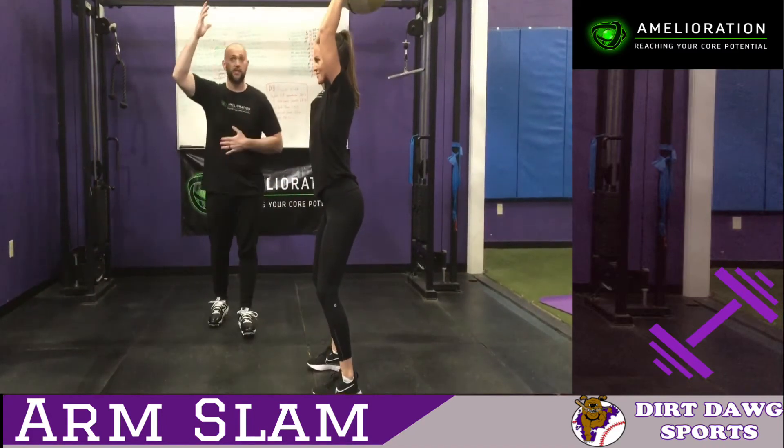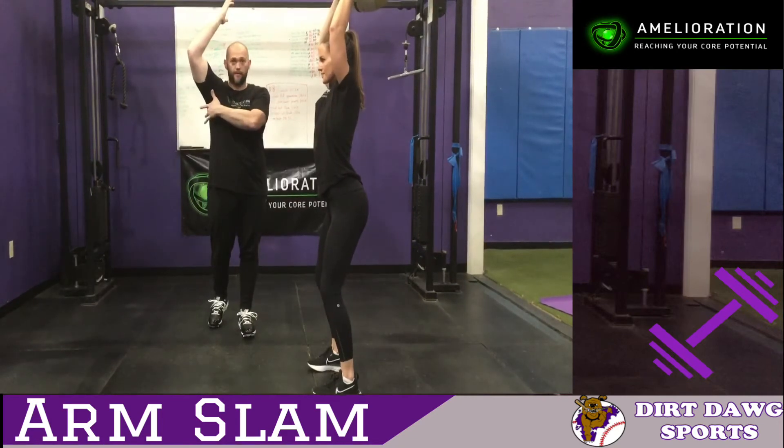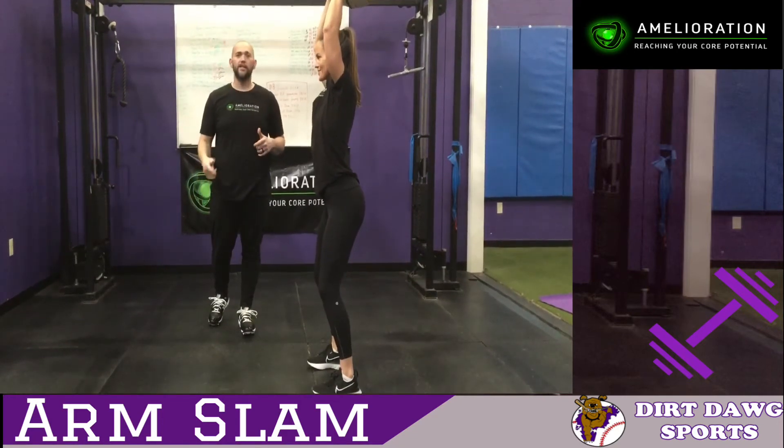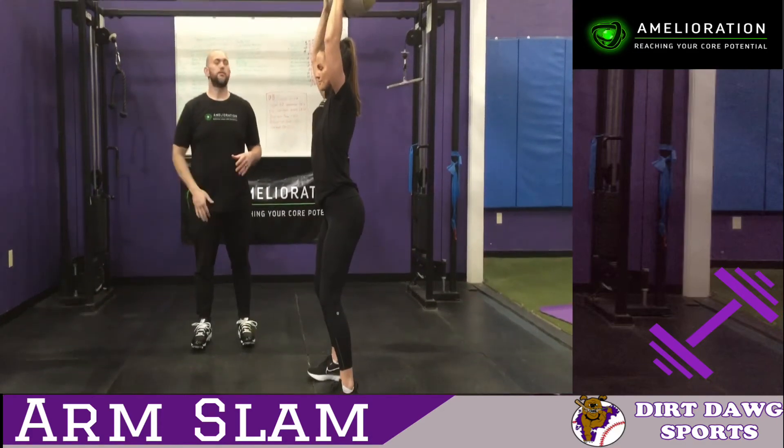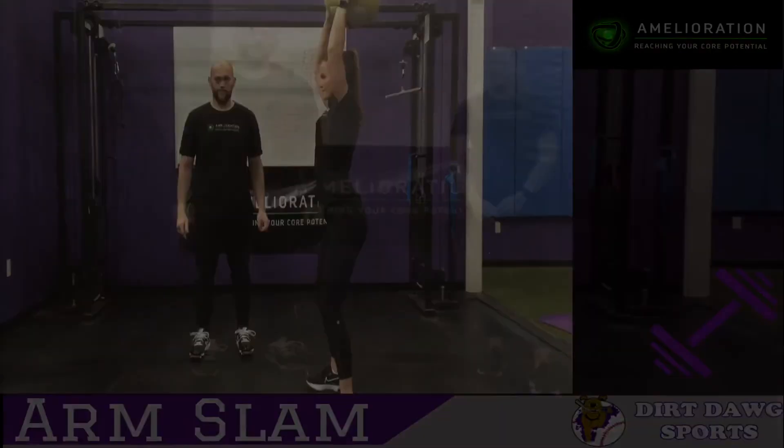This is going to give you power through your stomach and your rotator cuff. You can do about 10 to 15 of these. You can give yourself a little bit of a break in between, but this is great for your arm power.